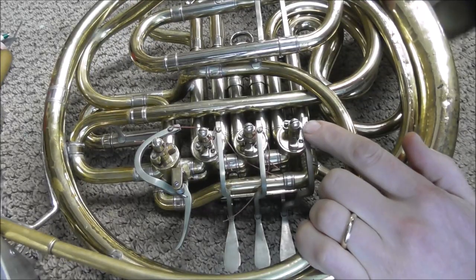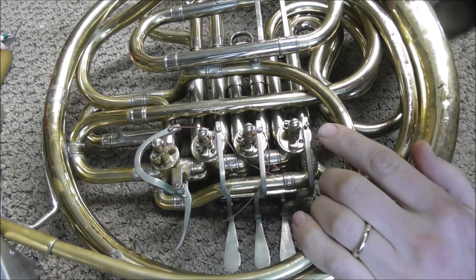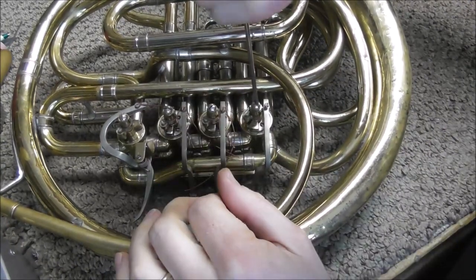However, you do not need to get the string off to get the rotor out, but if you're going to replace the strings anyway then pull them out first. Next you unscrew the screw that holds in the rotor arm.